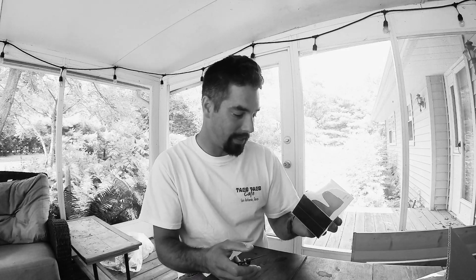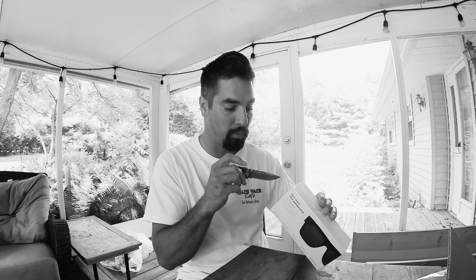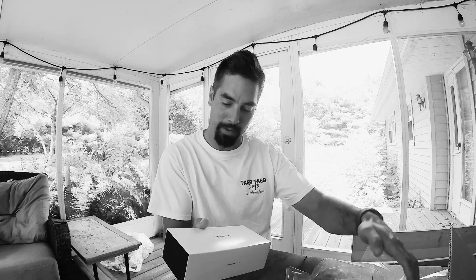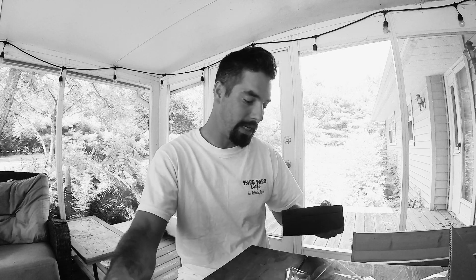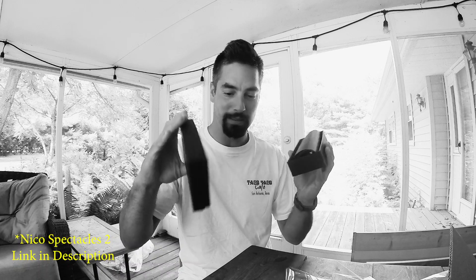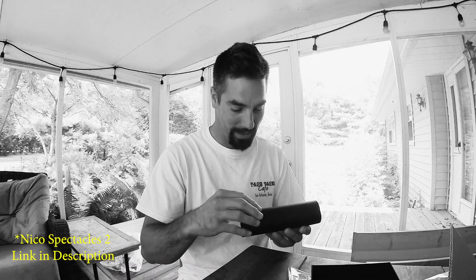So I bought these things when I was at the wedding. They're made for iPhone, made for Snapchat, but from what I was told you can export the footage and you don't have to just use it for Snapchat. I don't use Snapchat too much — I just wanted some sunglasses with a camera built in. I think they're called... Nico? Nino? Let's see. Here's the box.